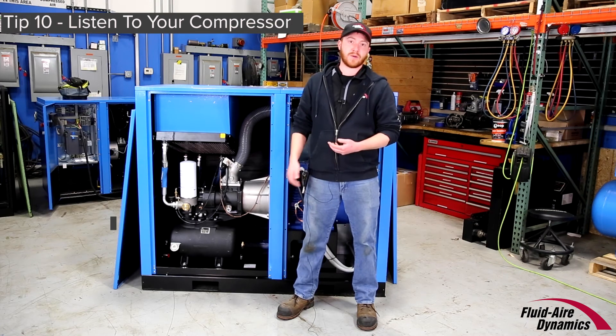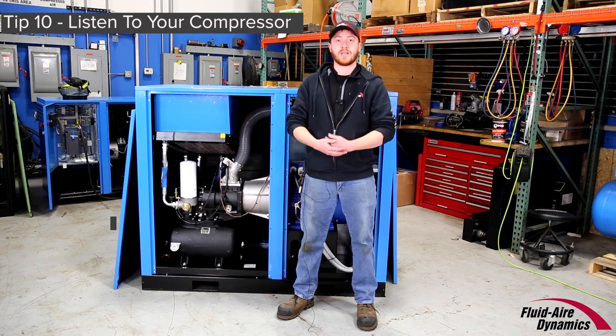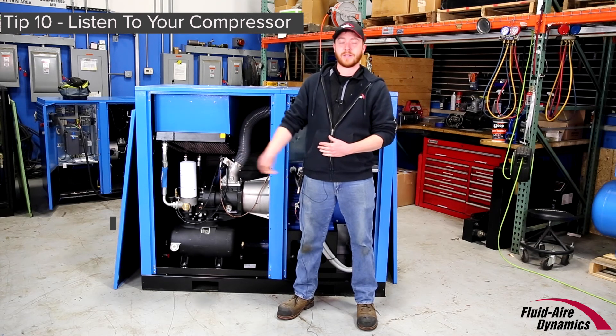This particular unit isn't belt-driven, but if you have belts that are squeaking, it's good to have a baseline knowledge of what the air compressor sounds like when it's new. That way you can help identify when something isn't sounding right.